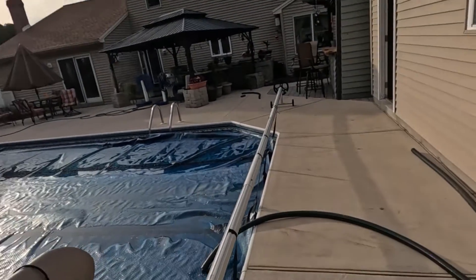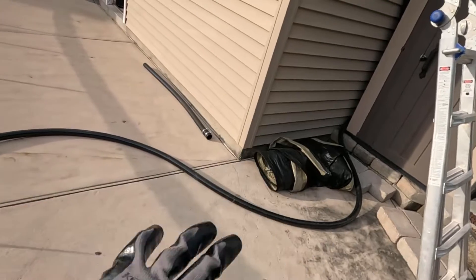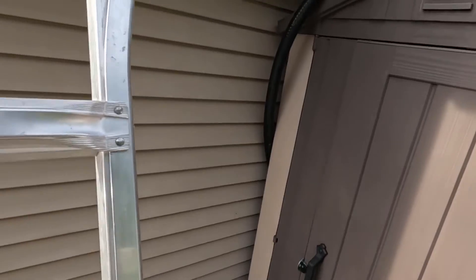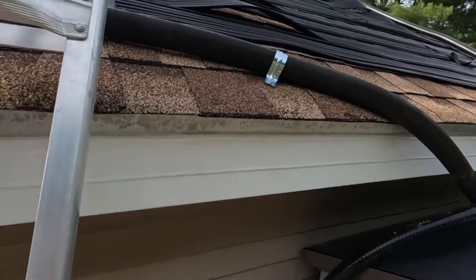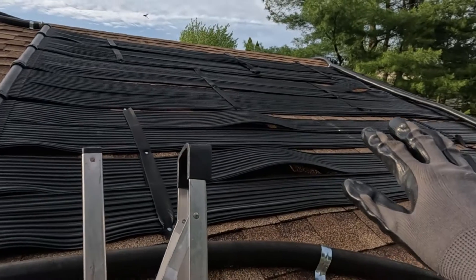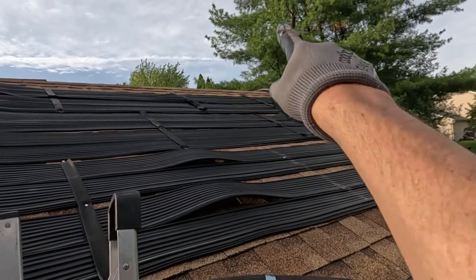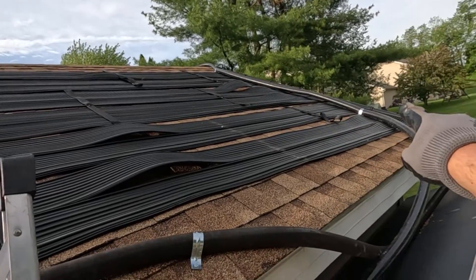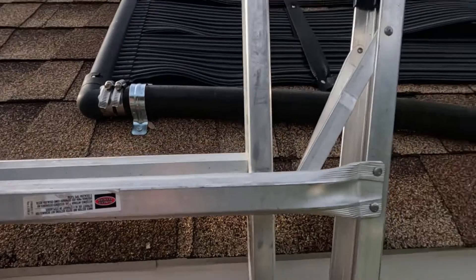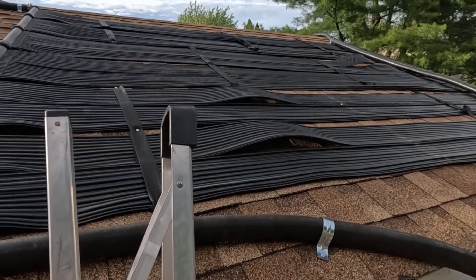We're going to get a sneak peek of the other side now. I left plenty of room to move that hose around and push it down there. All this was in place, it wasn't leaking, and I just ran the outlet down from that end down here. Next step is to check the plumbing and I doubt we're going to get it right the first time, but we'll see what we can do.